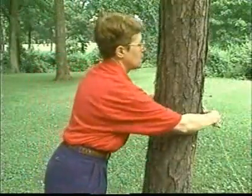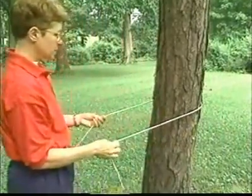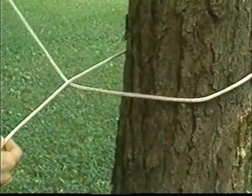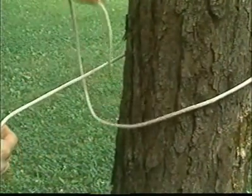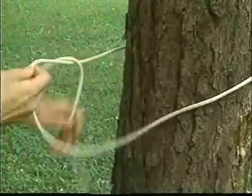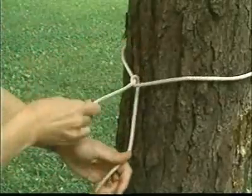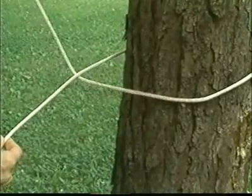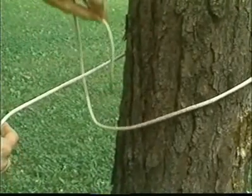To make a half hitch, loop the working end of the rope around a post or other object. Cross the working end of the rope under the standing part, bring it up, and then drop it down through the loop. Let's try this simple hitch one more time: loop the end around the object, go under the standing part, then through the hole.